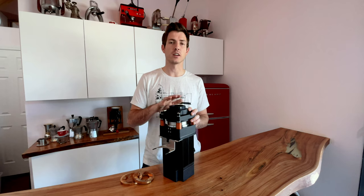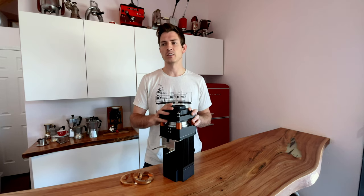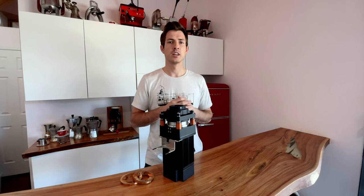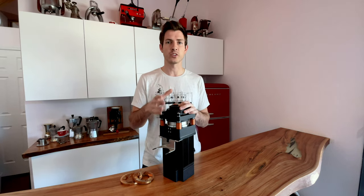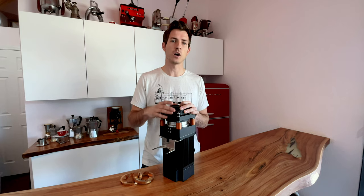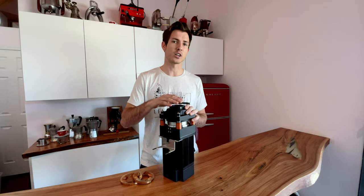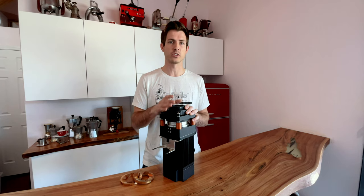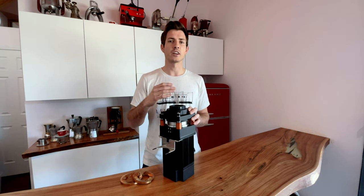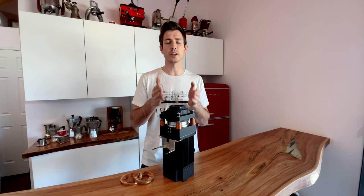Now that you have all this information about burr alignment, let's talk about why it's actually important. The major difference between a grinder that is well aligned and one that's not is how big your sweet spot is when you're making espresso. Think of it like cooking a steak or vegetables — if you don't cut each piece into a very precise, even size, they're all going to cook at a different rate. When you have a really well aligned grinder, just like chopping vegetables with precision, the grinds are going to be very even. The particle distribution is going to be extremely tight, which means you're not going to get really over-extracted or really under-extracted coffee — everything is going to extract at about the same rate.